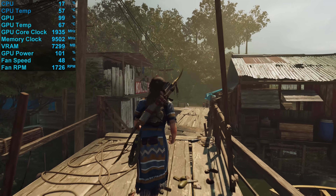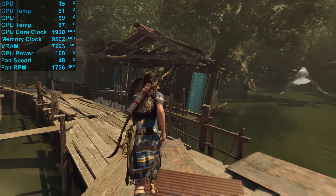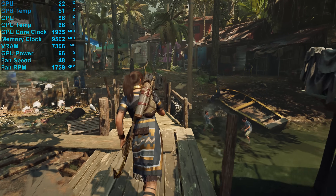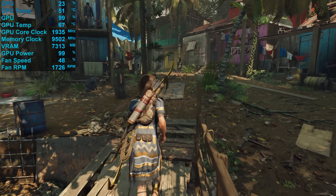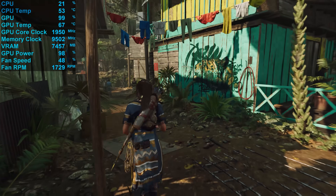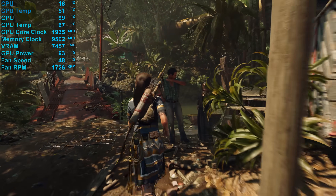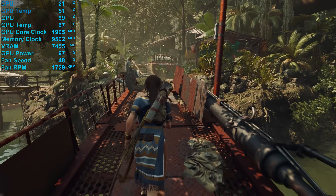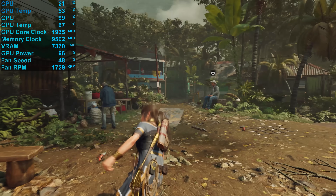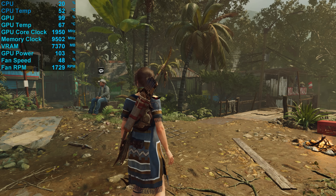Here's a look at how the card handles itself in Shadow of the Tomb Raider after 30 minutes of gameplay. The GameRock OC peaked at just 68 degrees in a 21-degree room, installed inside the Corsair Obsidian 500D fully populated with fans. To maintain this temperature, the fans spun at 1700 RPM, which is very reasonable — most models spin between 1800 and 1900 RPM. The typical core clock speed seen during testing was 1935MHz, a 5% increase over the Founder's Edition. Despite the higher factory OC, we're seeing the same sustained clock speeds as other AIB OC models. Power consumption increased 6% from 323W for the FE model to 342W for the GameRock OC.